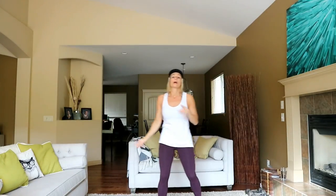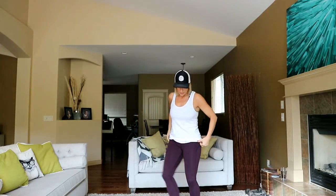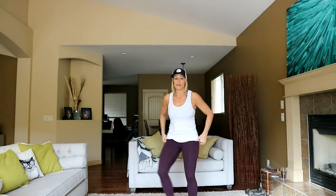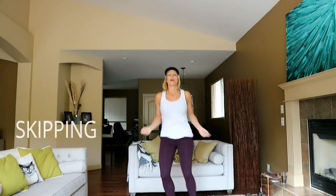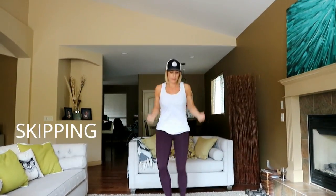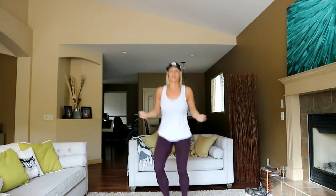Catch your breath. I'm going to bring it down just to bring my heart rate down a bit. We're going to do a little skipping — faux skipping. Just tap your foot in front. If you have a rope, use that. Otherwise, I'm just going to pretend I have one right here.